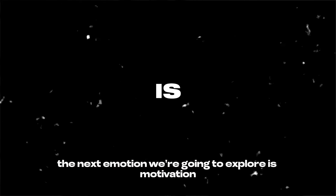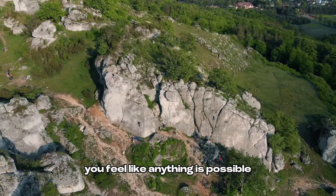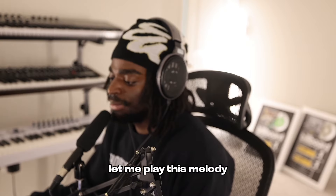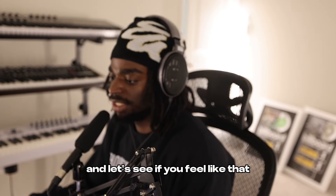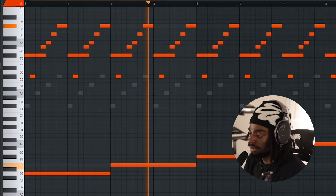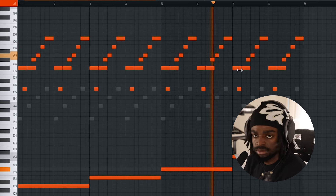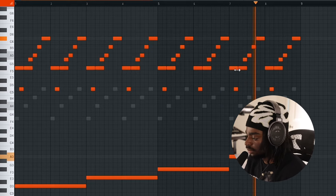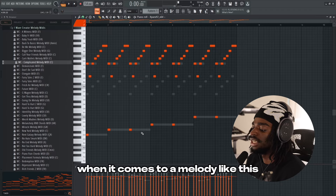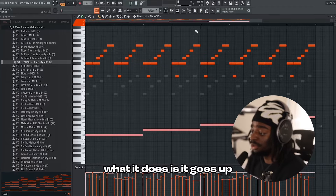The next emotion we're going to explore is motivation. When you feel motivated, you feel like you could climb any mountain. You feel like anything is possible and whatever you want to achieve is in your grasp. Let me play this melody and let's see if you feel like that.